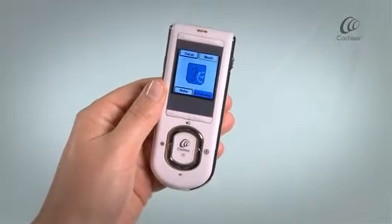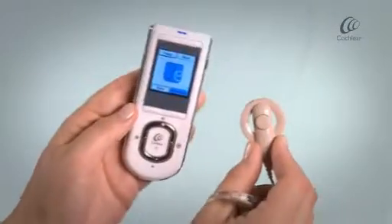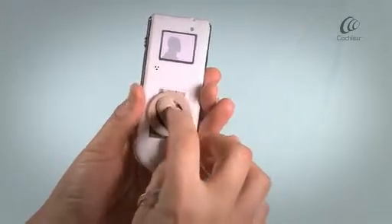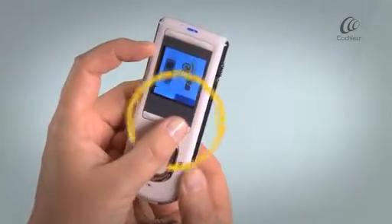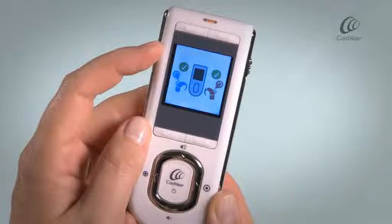Remove the coil from the back of the remote assistant. Repeat the same steps to pair your second processor. A confirmation screen will indicate the devices have been paired.